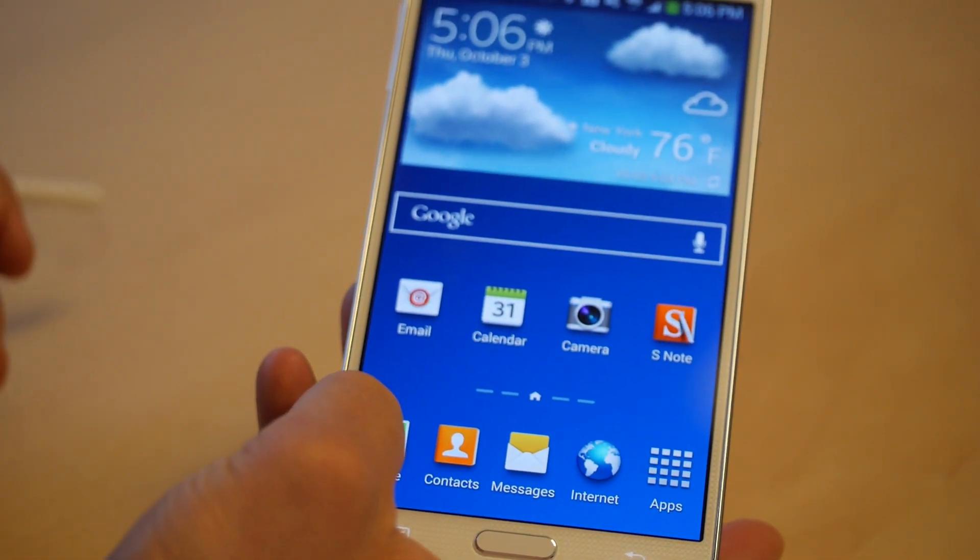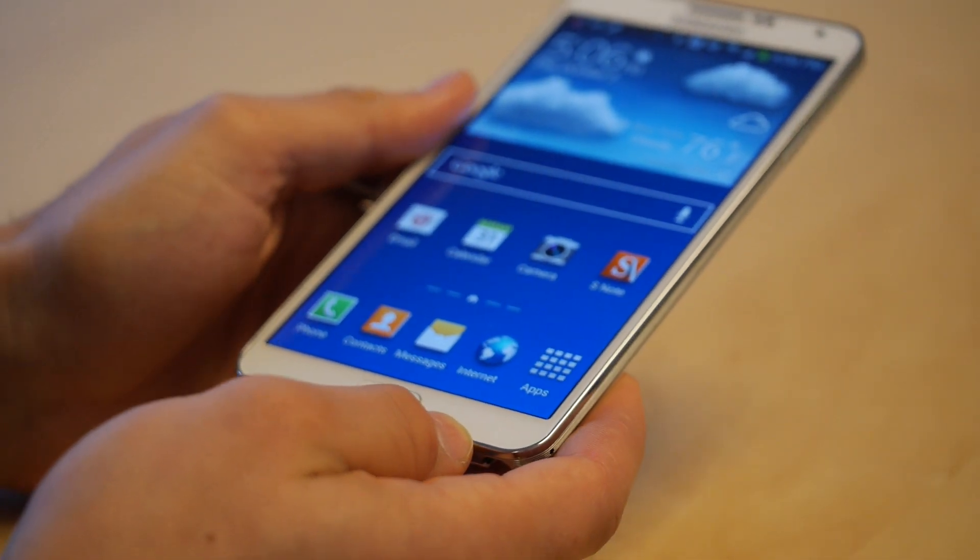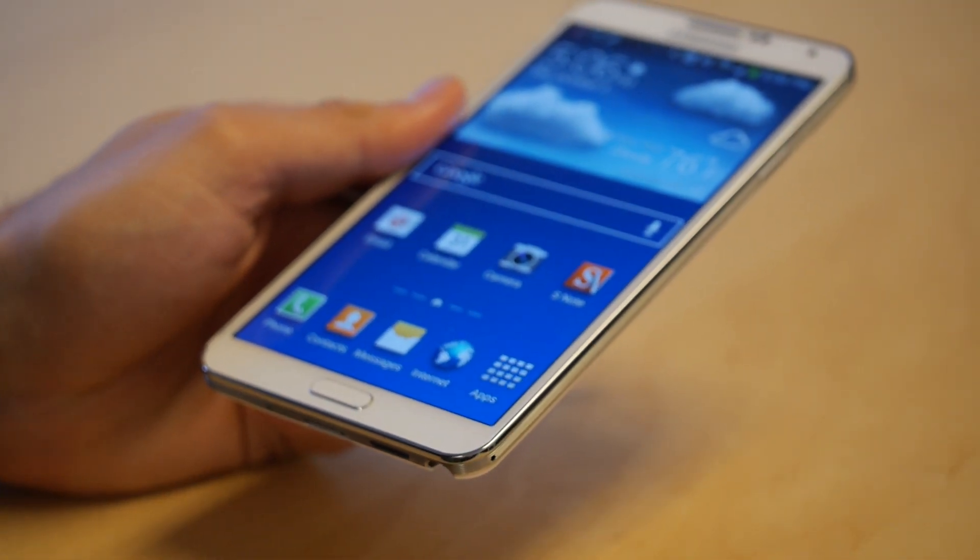And you have any choice of your window there. That is Air Command and Pen Window. This is Sal from Geek.com. Thanks for watching.